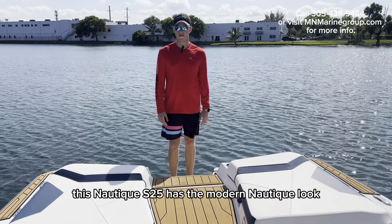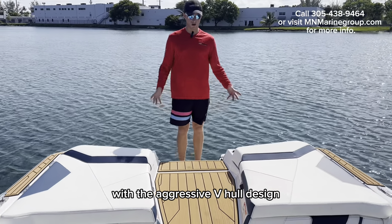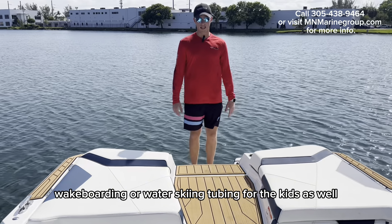This Nautique S25 has the modern Nautique look with the aggressive V-hull design. It's great for any water sport — wake surfing, wakeboarding, water skiing, or tubing for the kids as well.